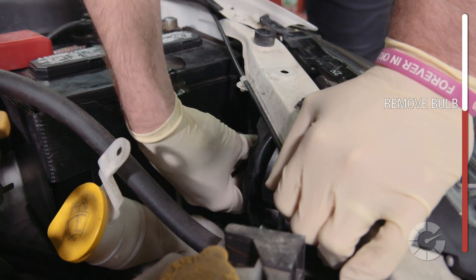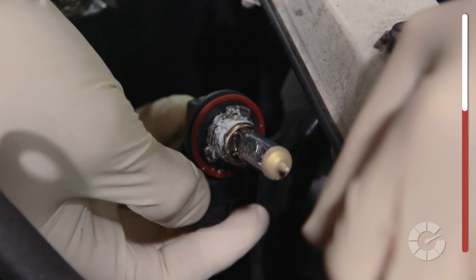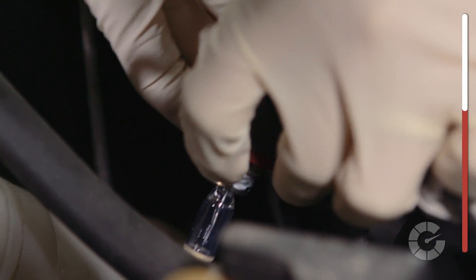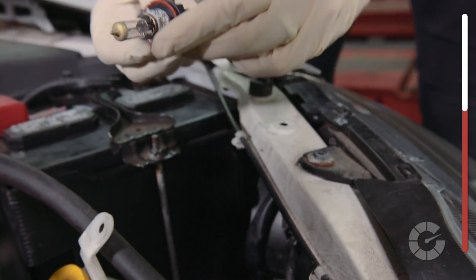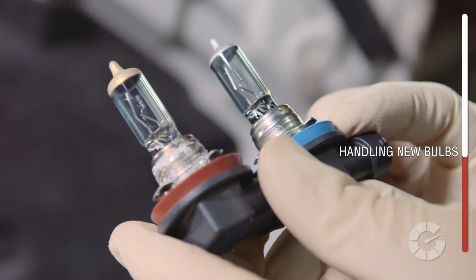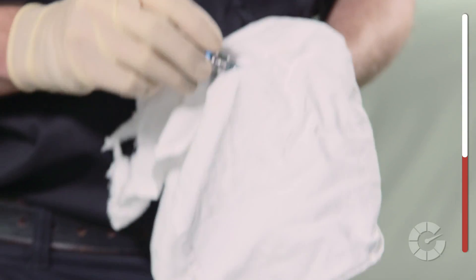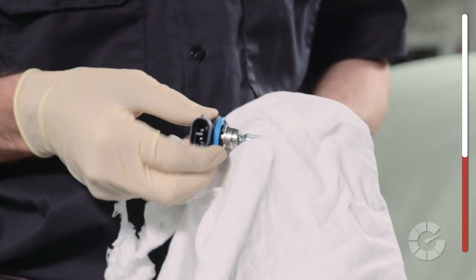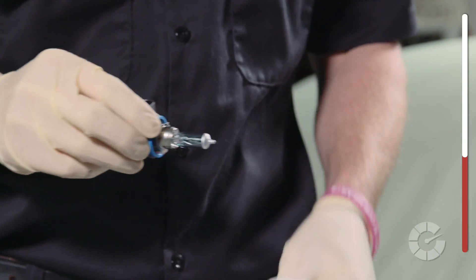Next, remove the bulb and connector assembly from the housing by twisting and pulling outwards. Now remove the bulb from the connector, but don't pull or twist the glass — pull from the base or the lower housing. You might need to wiggle it a bit to unplug it from the connector. Likewise, when removing the new bulb from the package, avoid touching the glass. Oils from your fingers can trap the high heat discharge and can cause the bulb to burn out prematurely. Only touch the plastic base or use gloves. If you happen to accidentally touch the bulb, use isopropyl alcohol to clean the oils prior to installation.